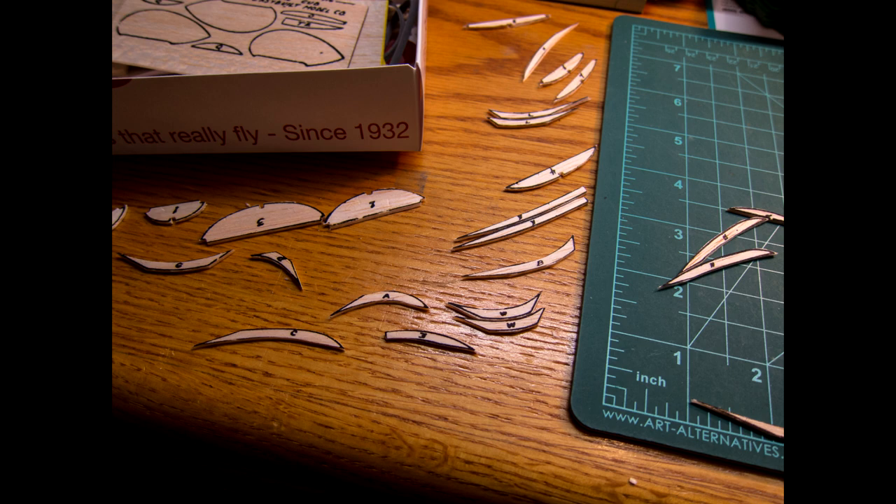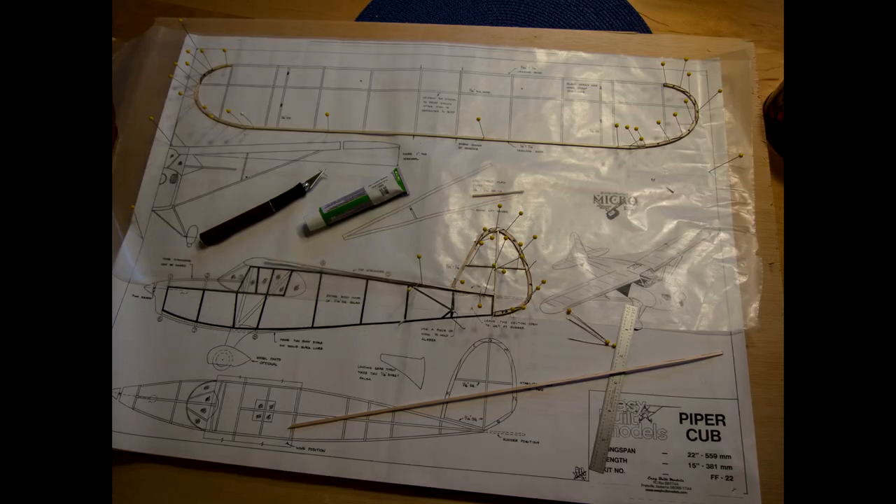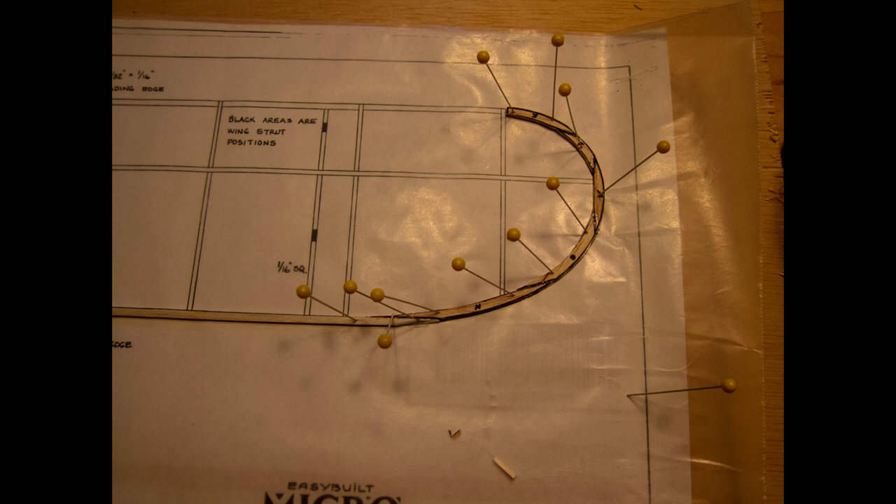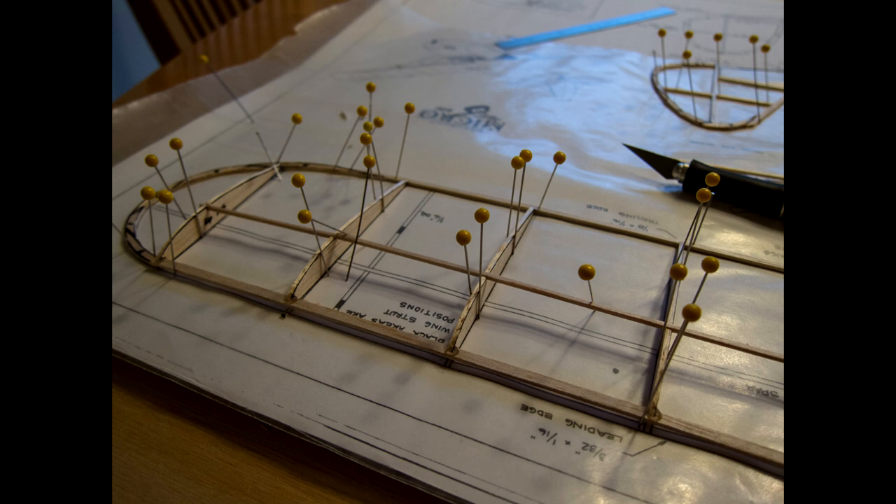You can glue things right on top of the plan. I put wax paper on top of the plan so the glue wouldn't stick to the paper and the parts would come off easily. Then I used straight pins to hold the parts where I wanted them while I glued them in place. It gets a little complicated to hold three-dimensional parts, but if you're liberal with the pins, you can get things to hold where you want them.